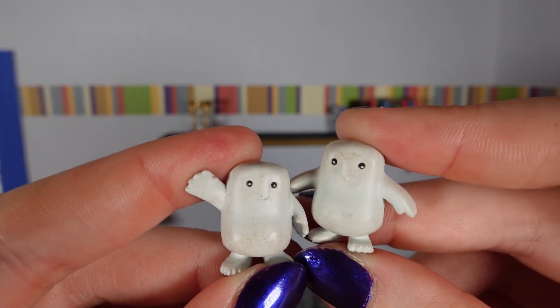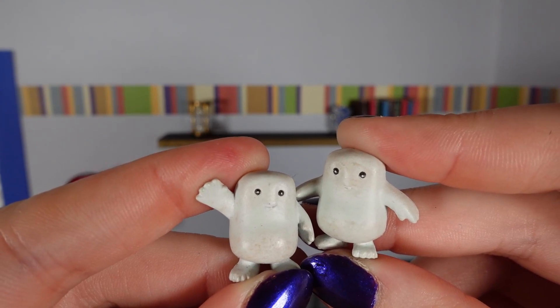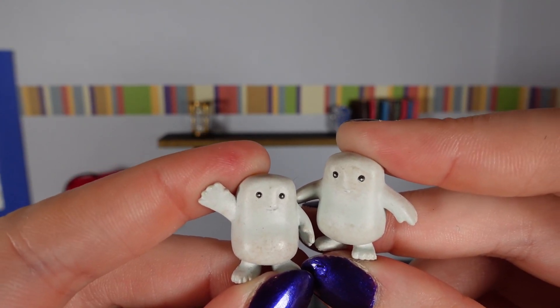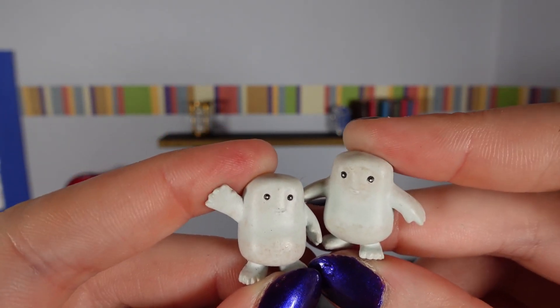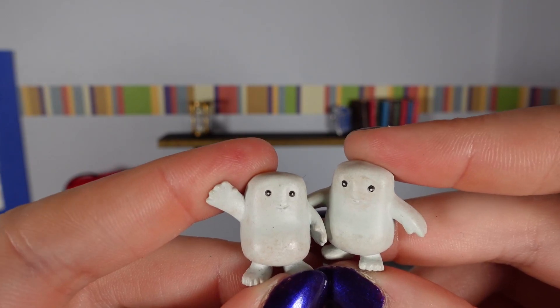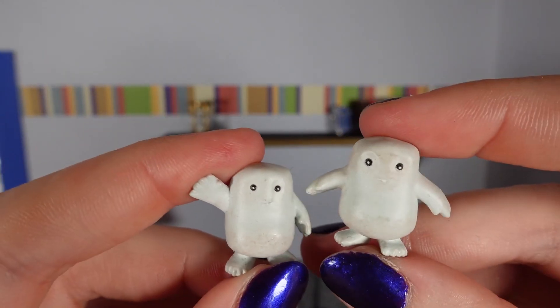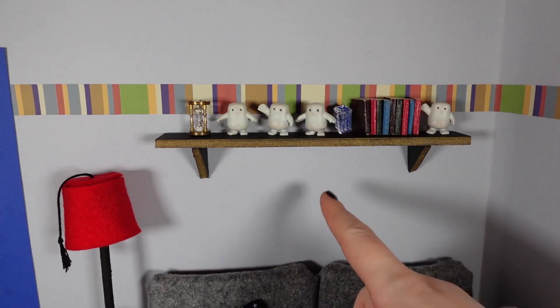They are also weirdly appropriate for the 60th anniversary, because not only is David Tennant returning as the Doctor, my favourite companion of his — Catherine Tate as Donna Noble — will also be turning up. The first proper non-Christmas special episode of her as a companion featured the Adipos. So it all links. I really do just love them, they're so cute.